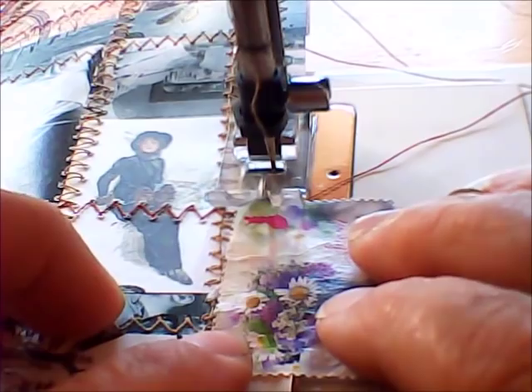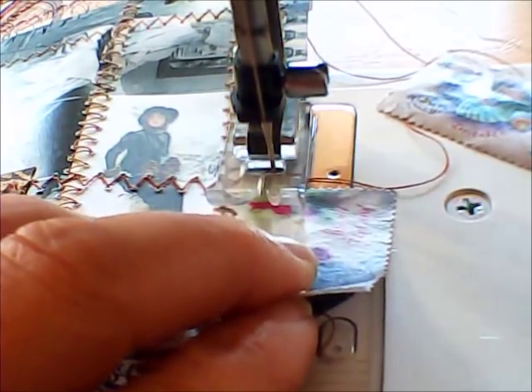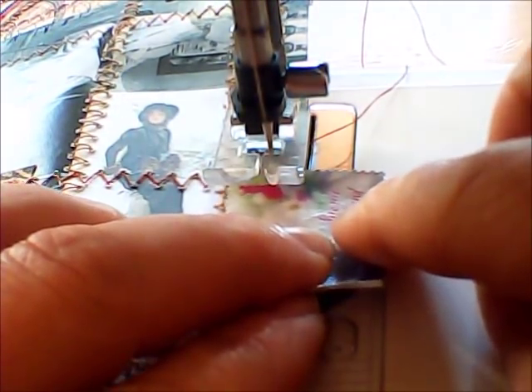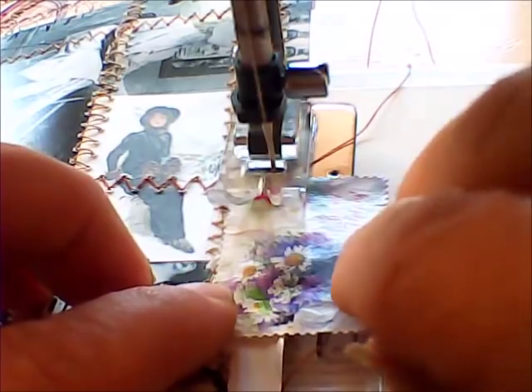When you get your needle and you dedicate it for paper, think about putting a little bit of nail polish onto the shaft. That way, when you take the needle out and you want to use the sewing machine for fabric, you can always pick that needle up so much easier because you've already marked it.